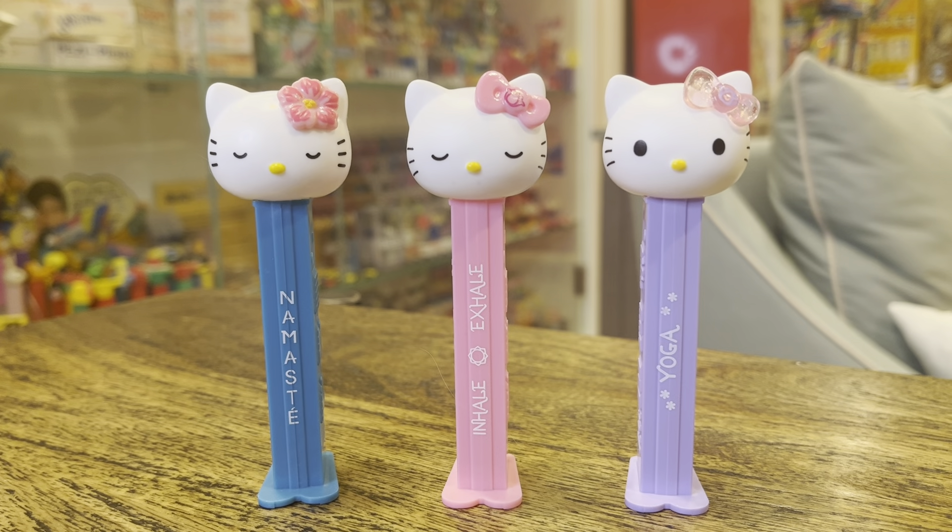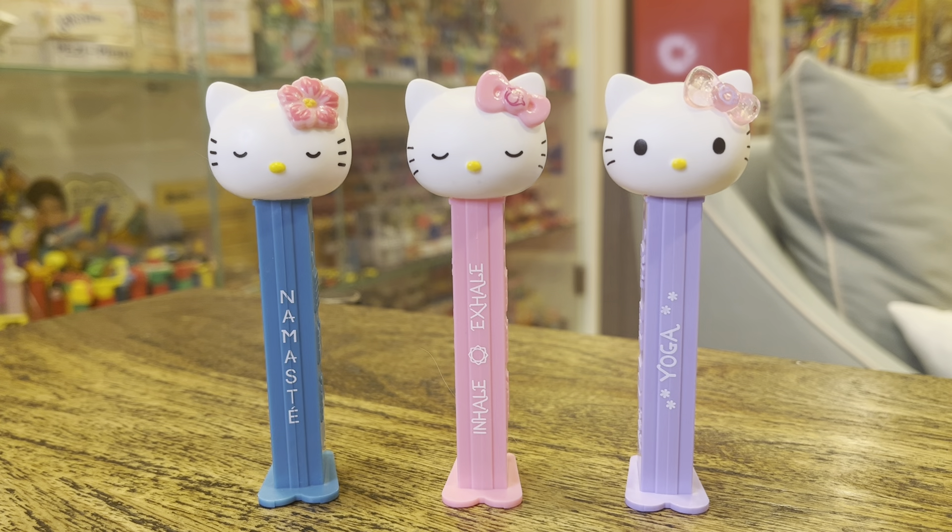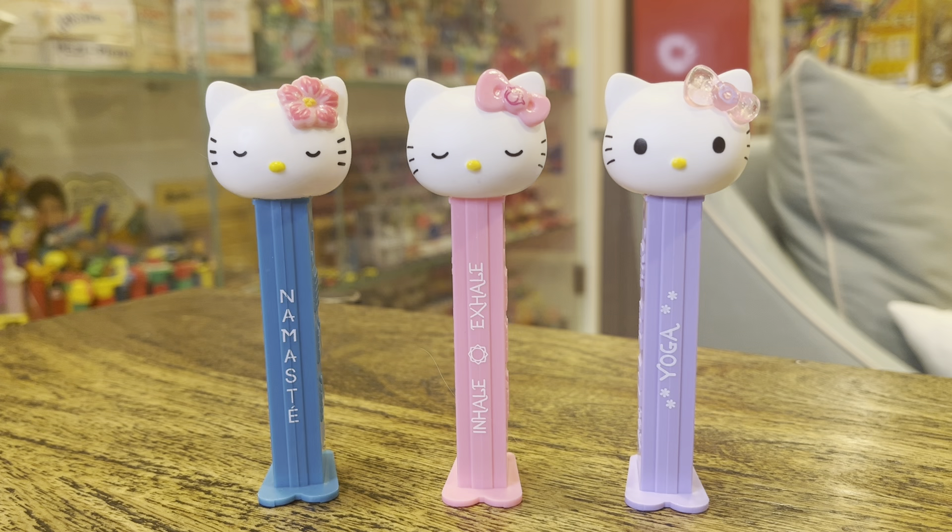Hey kids, Brian Trowman here — Pez Through the Ages. We got a Facebook page and a YouTube channel, and the 2023 Hello Kitty dispensers. I know, you were just saying you don't have enough Hello Kitty dispensers. Well, I'm not even sure how many there are, but I know that I don't have enough.